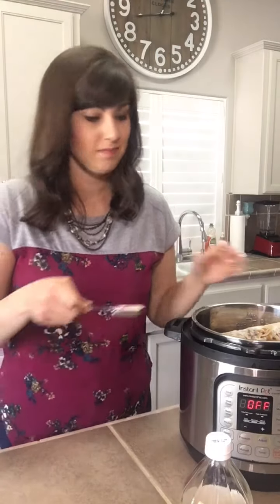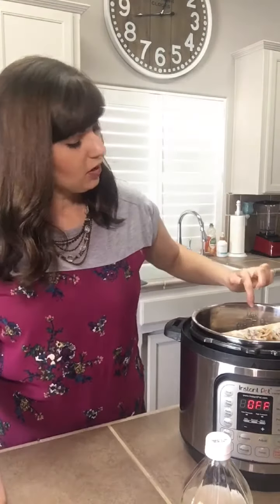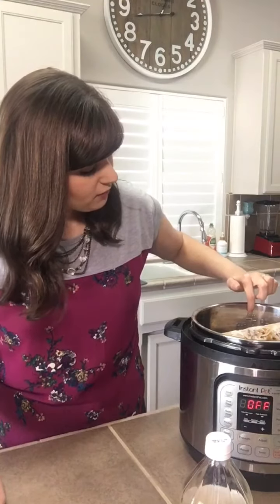Last but not least, before we add the water, I like to add one tablespoon of salt. I know that might sound like a lot, but we're going to be making a lot of broth and this gives good flavor to the broth without adding too much sodium. The next thing I'm going to do is fill this up with water — all the way up to the max line.